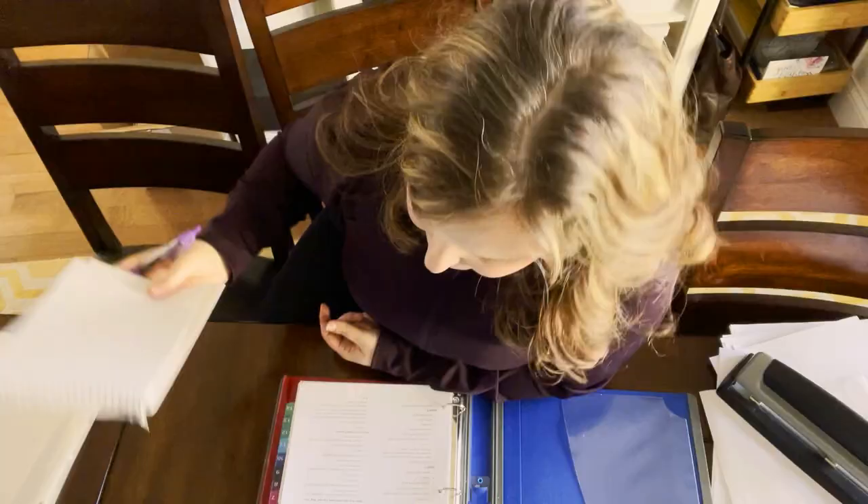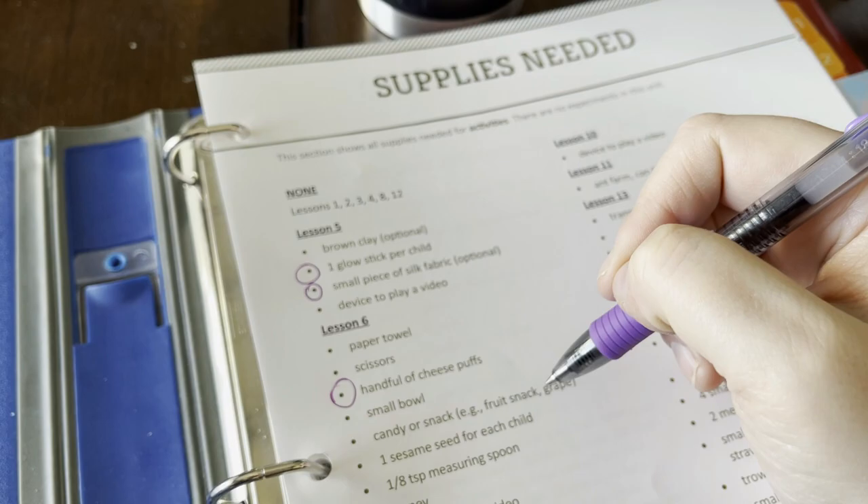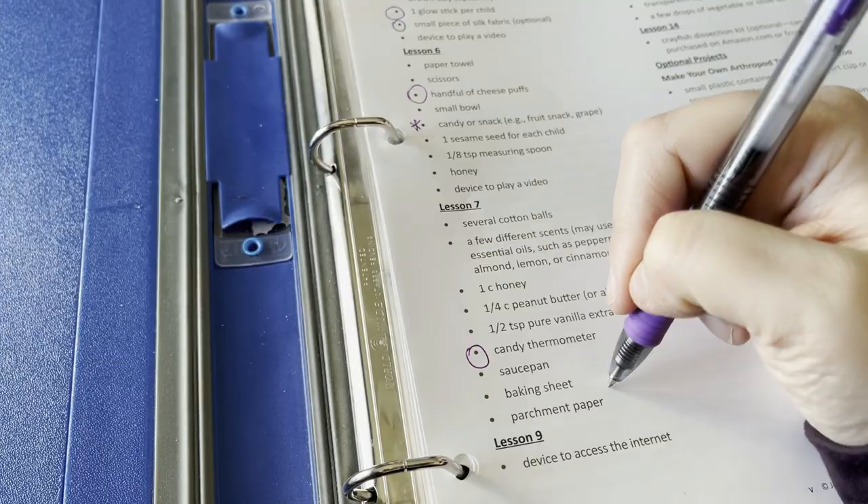I've got my shopping list ready. I'm going to circle on the supply list what I might need to purchase, because I may not buy it all upfront. This unit will probably take us five to six weeks, so for week four or five I don't have to buy those supplies right now. I'm circling items I definitely don't have, putting a star by ones I might have, and a question mark on ones I need to check on.